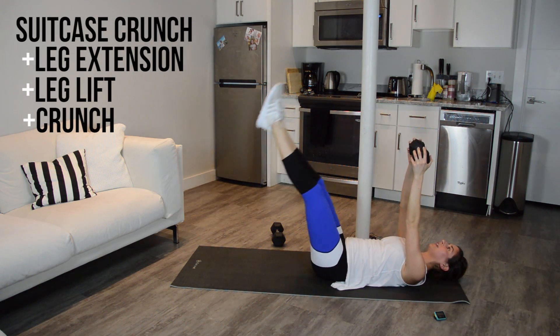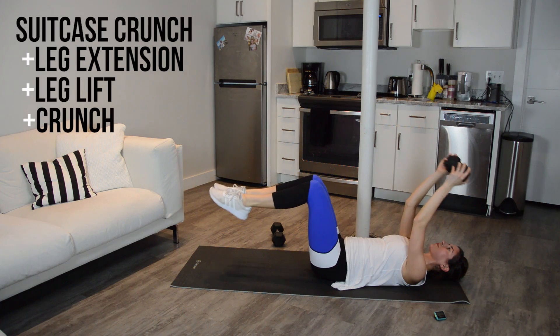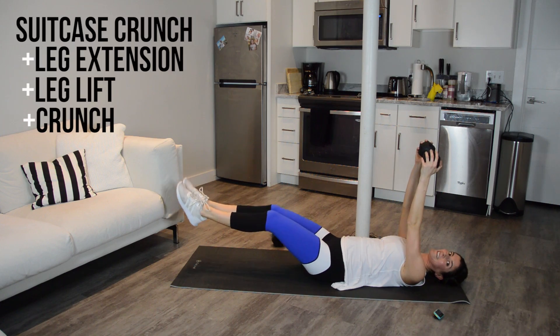Extend out, lift up, a little crunch at the top, lower back down, and done.